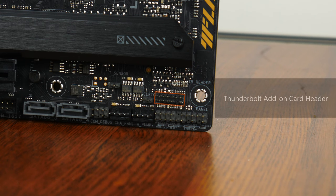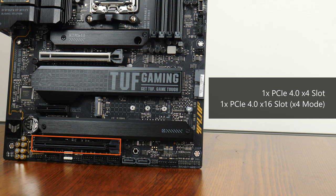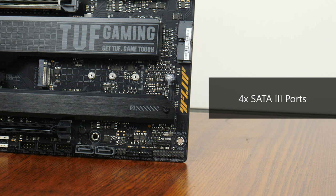In terms of expansion slots, this board comes with a PCIe 5.0 x16 slot featuring the Asus SafeSlot reinforcement feature. There is also a PCIe 4.0 x4 slot and a full-length PCIe 4.0 x16 slot operating at x4 mode. In the storage department, Asus has included 4 SATA 3 ports — 2 in a right-angled configuration and 2 in a straight-angled configuration.